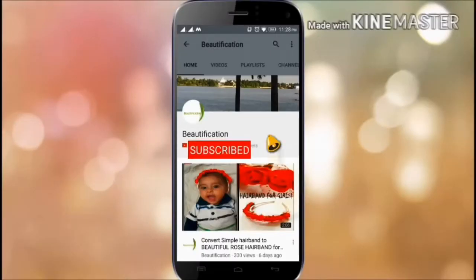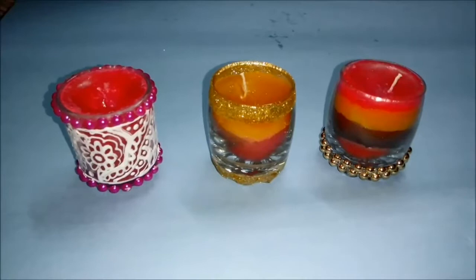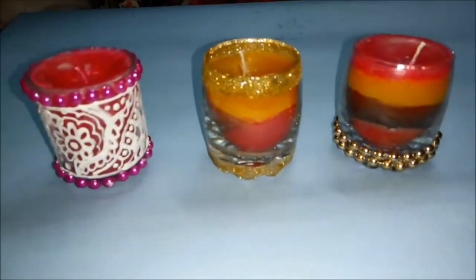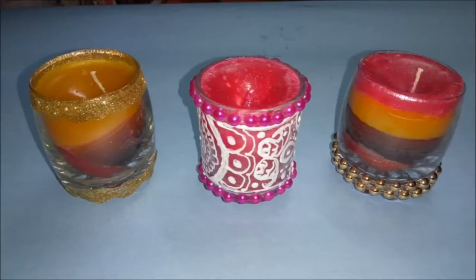Subscribe to the Beautification channel for all craft and DIY videos, and hit the bell icon to get updates — it's totally free. Hi guys, this is Purnima, and today I'm going to show you how to make three different style candles.